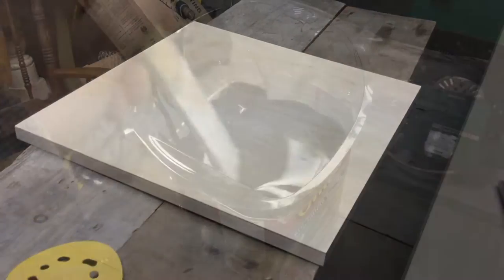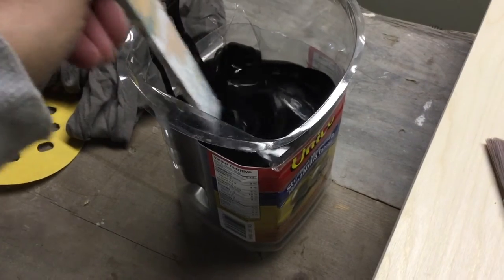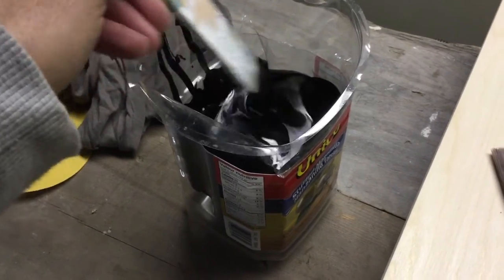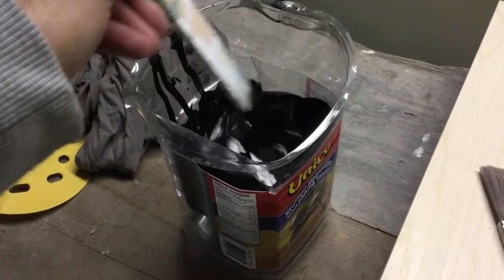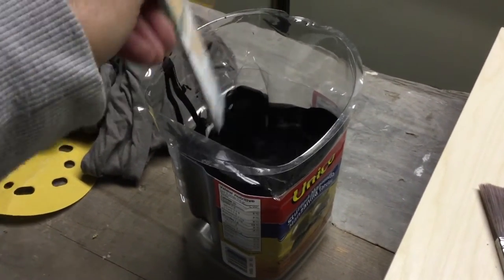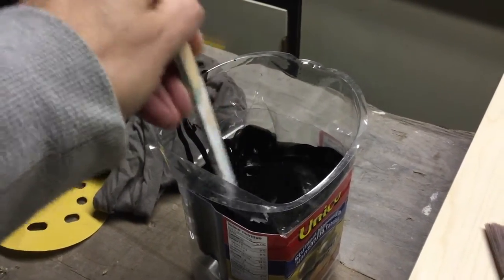This is a Minwax product called Poly Shades — it's a stain and glossy finish in one. I was skeptical, but I had a project where I used a little tester can of it on a wood panel and it worked just fine. It dried to a really nice hard shiny finish as long as I did a light sanding and a second coat. I'm doing a lot of stirring because I opened this can about a year ago and it's been sitting for a while.